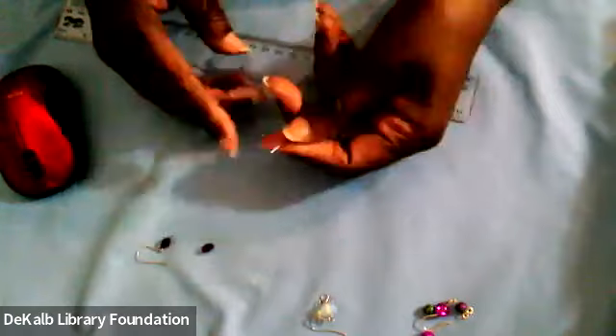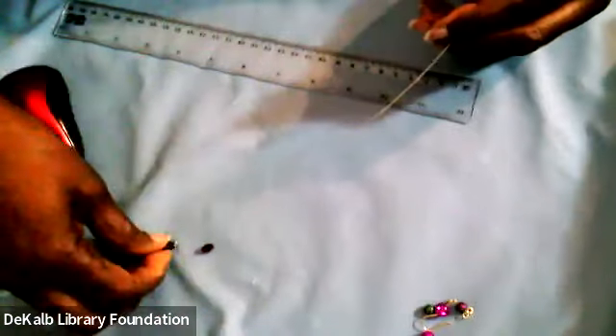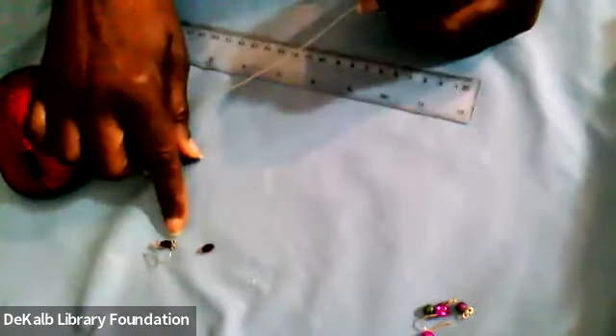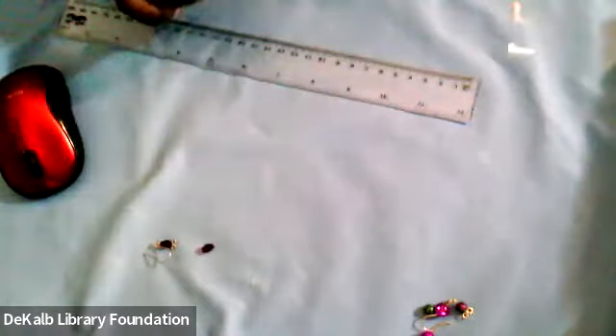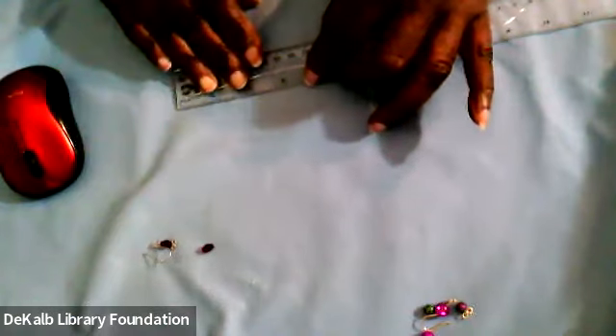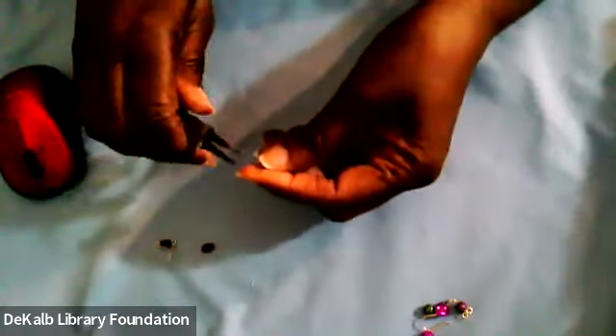I'm going to take some 20 gauge wire. All you need for this particular head pin — which is our infinity head pin — is about two inches of wire to make the loops. But then you have to decide how long a bead you're going to put on there. So I'm going to give myself three inches of wire. I know that's too much for the little bead that I'm putting on, but I'd rather err on the side of too much. Cut off what you don't need and you will be safe.